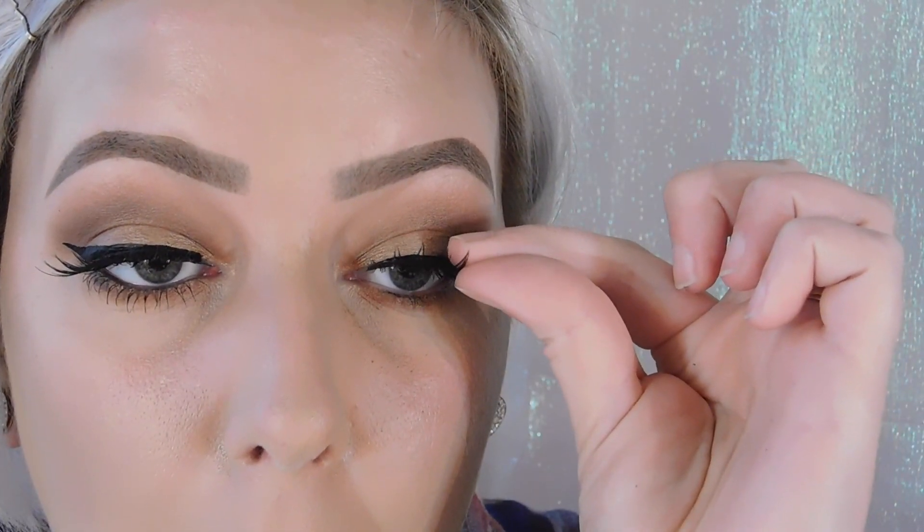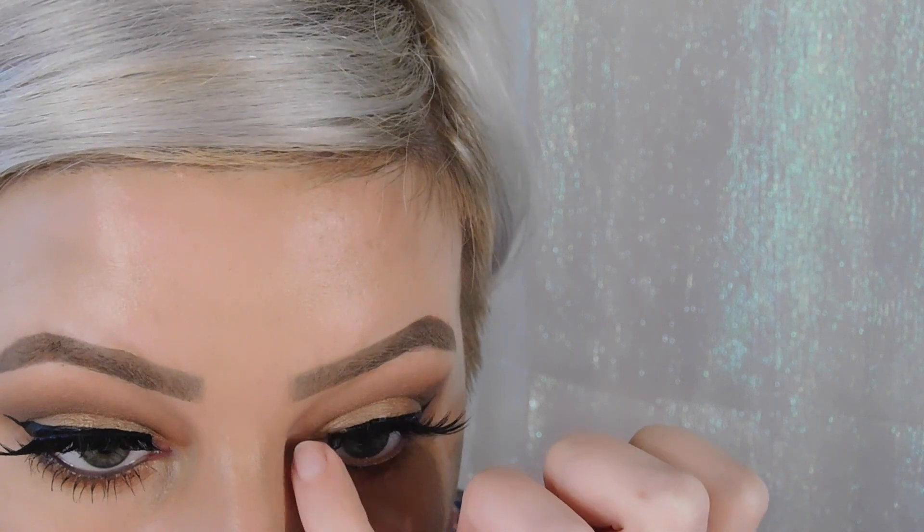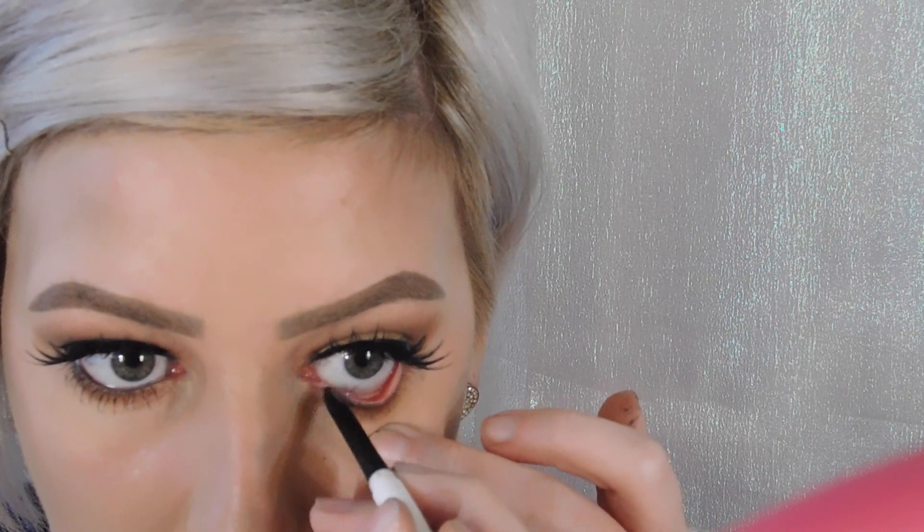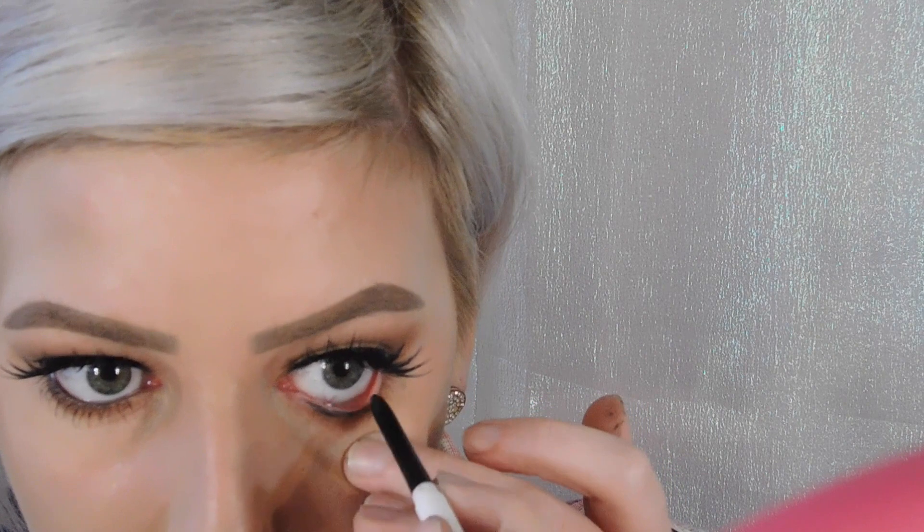For my lashes, I'm going to be using Huda Beauty — Sasha, number 11. I'll go ahead and line my waterline with the ColourPop Cream Gel Liner in the color Swerve. Then I'll finish off with the NYX Doll Eye Mascara — the waterproof one.